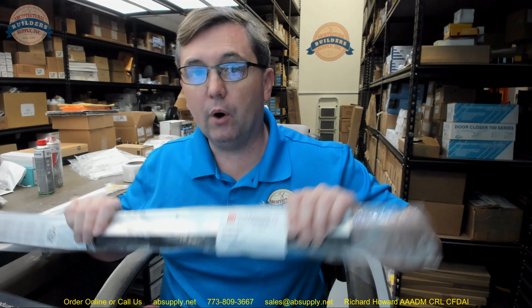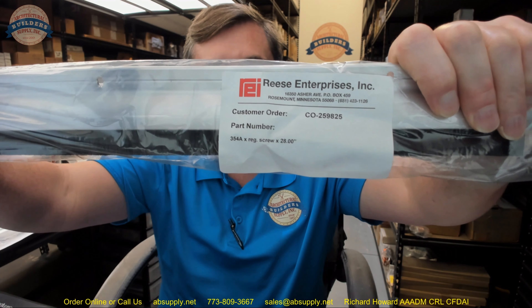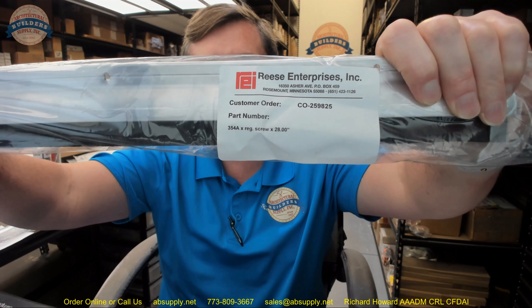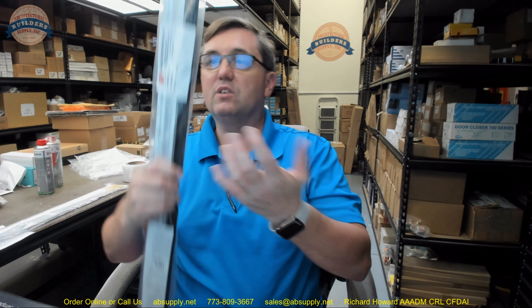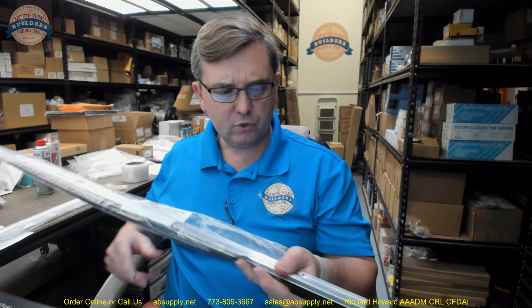Hello, my name is Rich Howard, owner of Architectural Builder Supply. This video is to bring you a closer look at the Reese number 354A. This is a rain drip weather strip with pile insert — it is a door sweep. This is a particular door sweep that is capable of handling a couple of problems very well that others would not be able to handle as well.